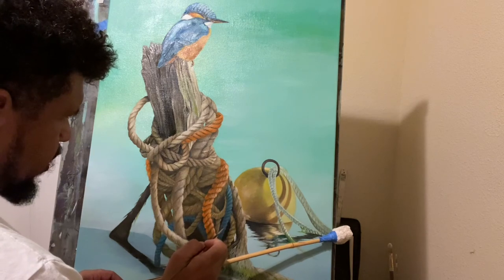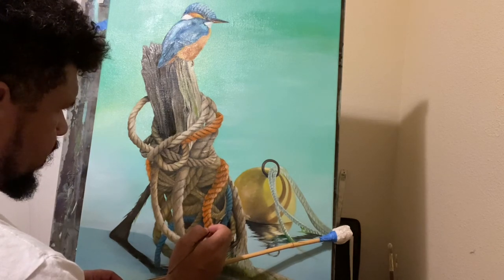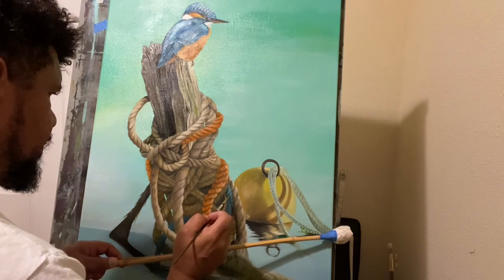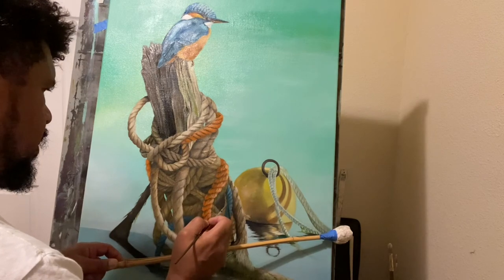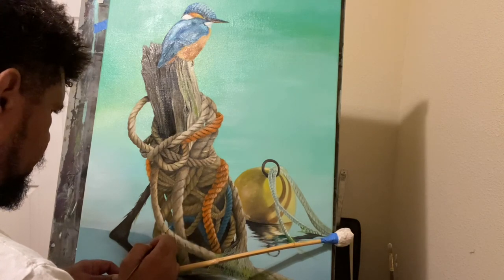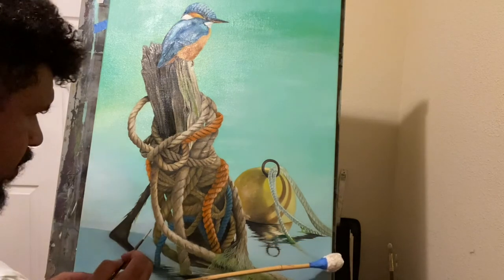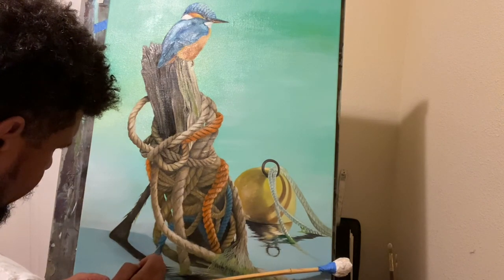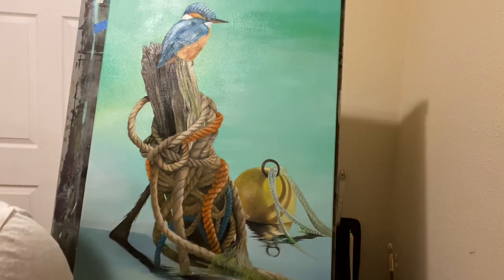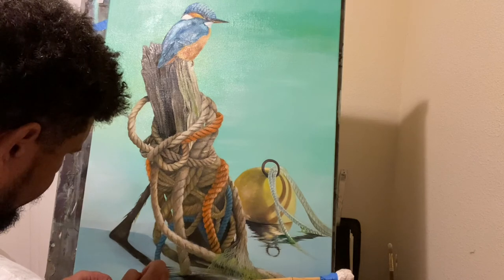Just making little white strands — they don't have to be really defined, just really light. Your eyes will pick up on it. The slightest little detail — your eyes can kind of pick up on the subtleness of the strands.